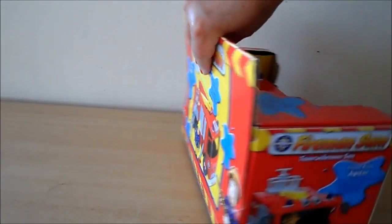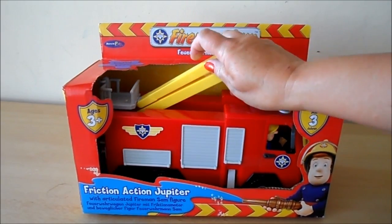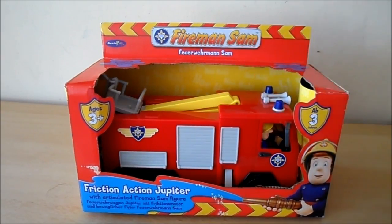A lot of fun to play with — a robust toy and I'm sure that any child would love to play with this. This particular vehicle is the Fireman Sam friction action Jupiter and, as I say, this one's for three plus.